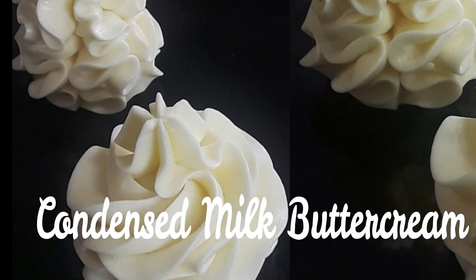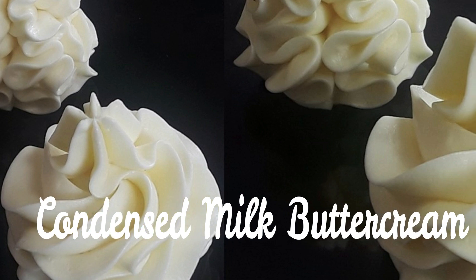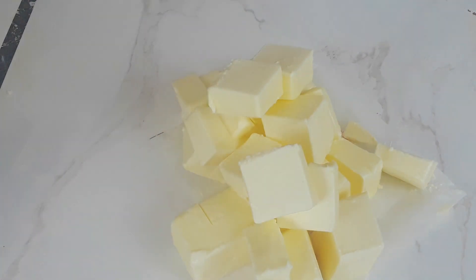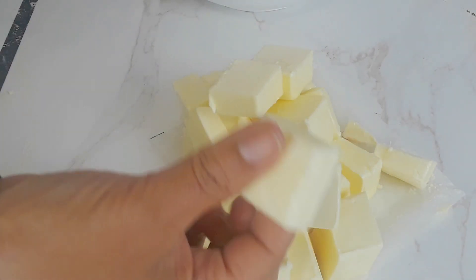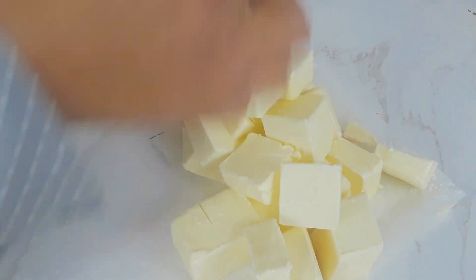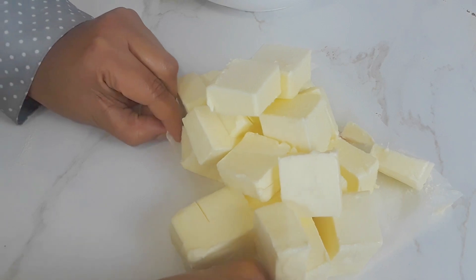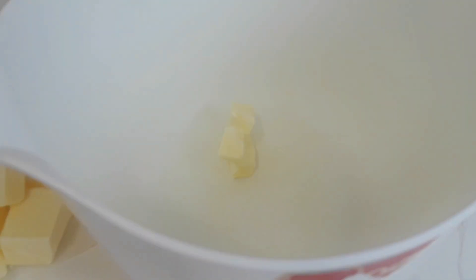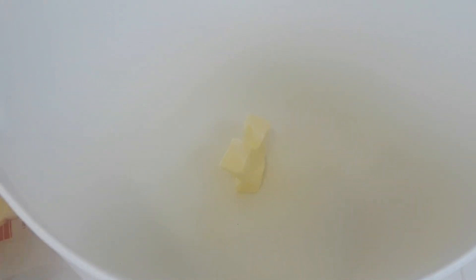Welcome to Aroma of Zanzibar. Today we're going to be making this very simple, delicious condensed milk buttercream. I've got about one pound of butter, which is room temperature — that's about 500 grams, which is two cups, about half a kilo. We're just going to put it in a large mixing bowl.